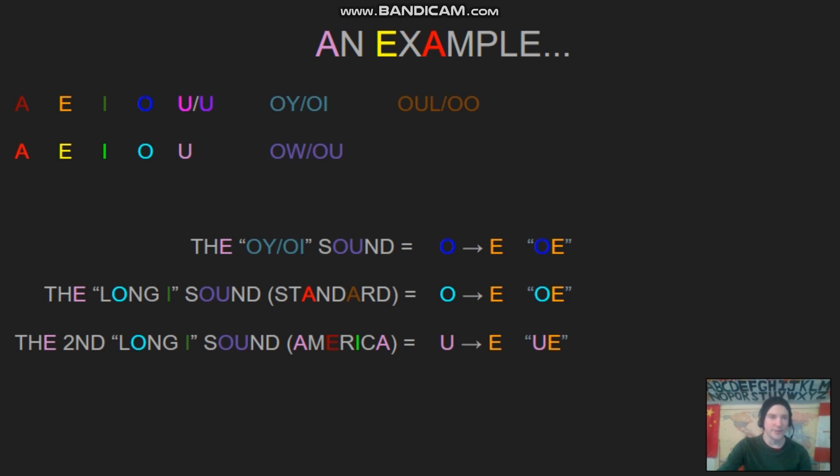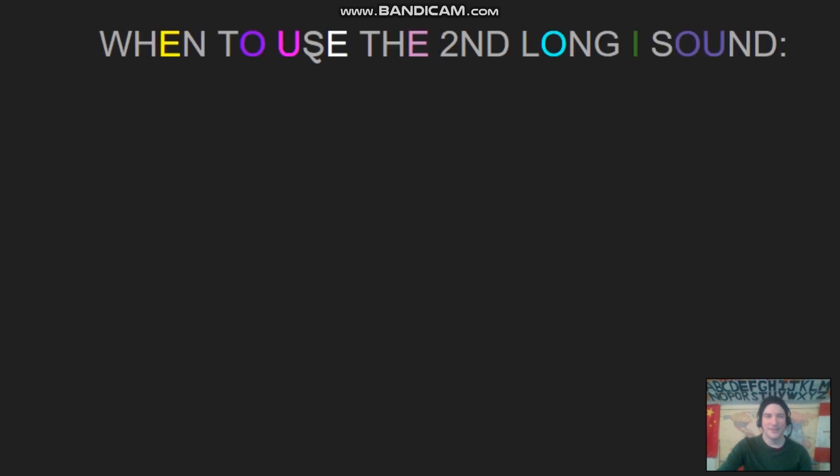In this video, the North American I sound will be shown in a slightly darker green with an underline. It's pretty similar, but the underline helps. So when to use this I sound — which is I — let's have a look.